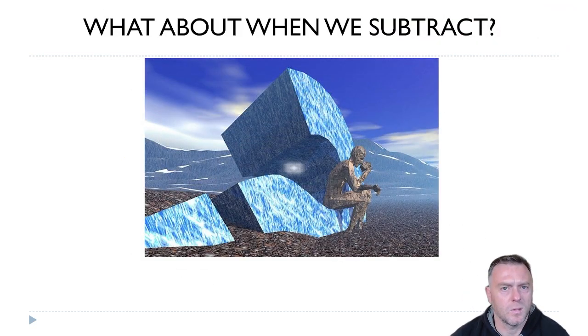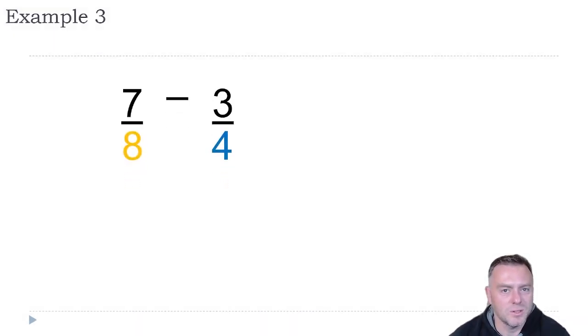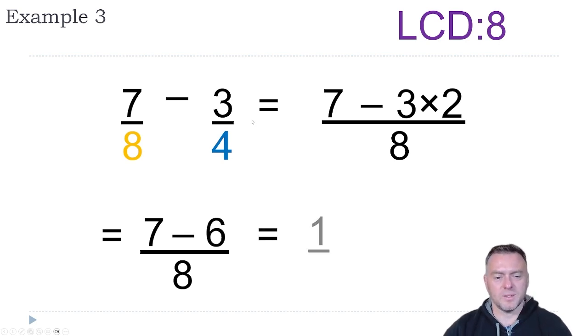What about when we subtract? Well, it's exactly the same thing. Instead of adding at the end, you literally just subtract. So if we had seven-eighths and three-quarters — I'm going to show just the short method. Find the lowest common denominator first: eight and four, so put it all over eight and leave the seven. Then times four by two to get to eight, so we do three times two. That gives us seven minus six all over eight. Seven take away six equals one, giving us one-eighth.